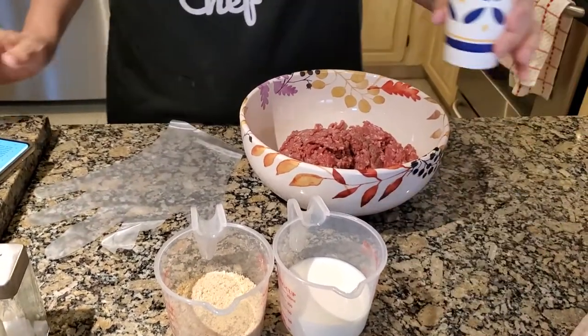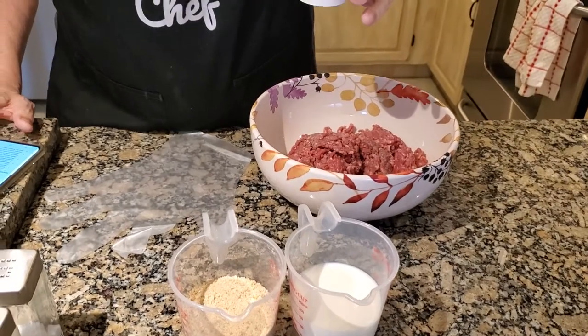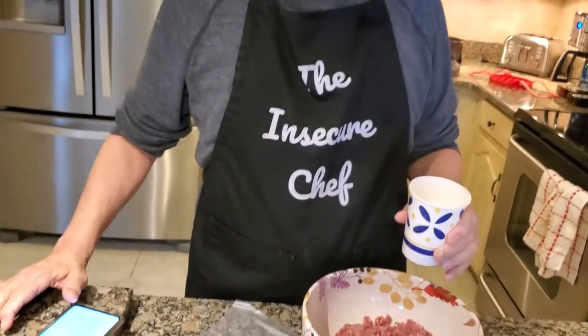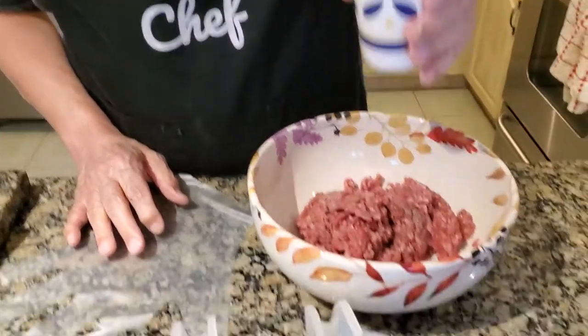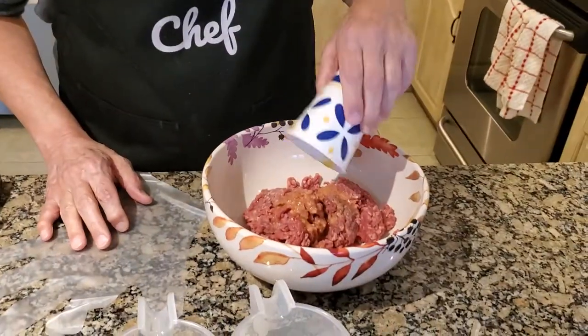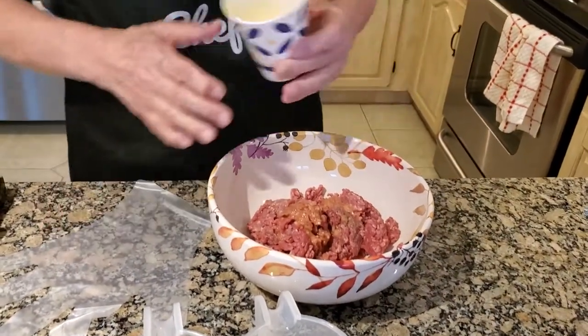Next goes in the egg. If you're tempted to not weigh these things out and rather eyeball it, you can try that. But the ratio of egg to milk to bread to meat is a base so that the meatloaf stays together and is semi-firm. If you eyeball it one way or the other, it might come out too mushy or too dense. I really recommend you take the few extra minutes to weigh these things out. This is actually half an egg.